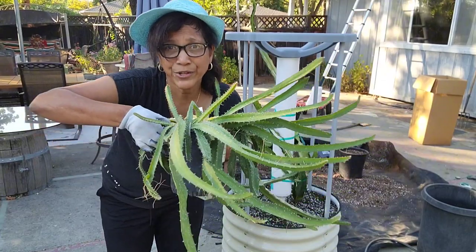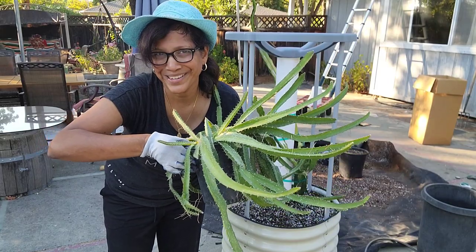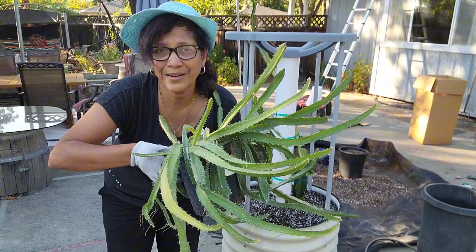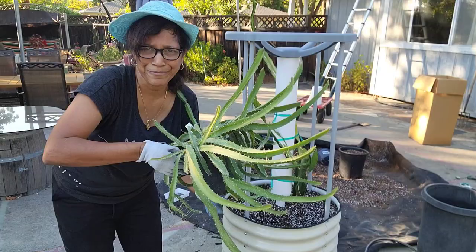This plant here was started from seed about two years ago. It takes forever to start dragon fruit from seed — I don't recommend it. Grow from cuttings if you can, but it's a great experiment. I do intend on grafting some of these onto a bigger plant, and that will make them grow really, really fast. Let's plant this up for now.